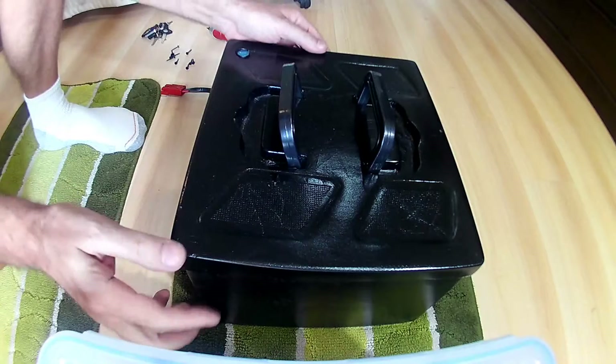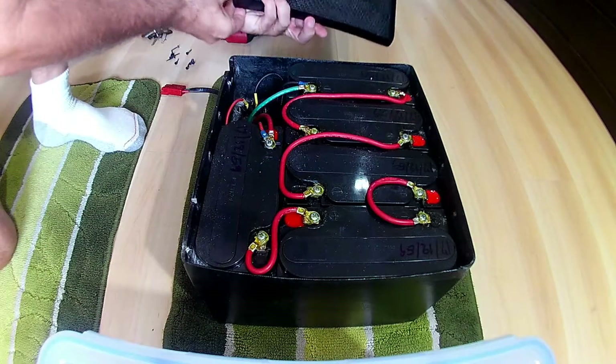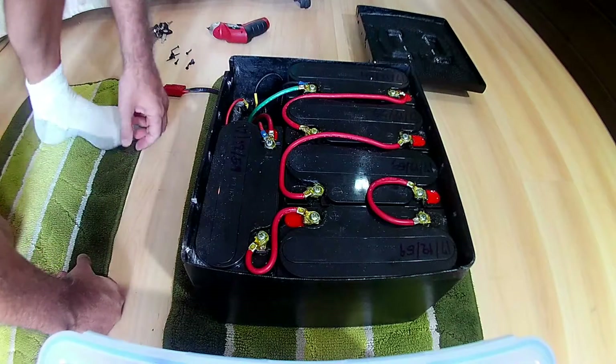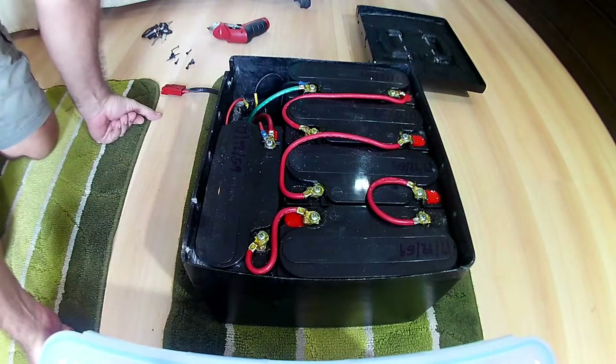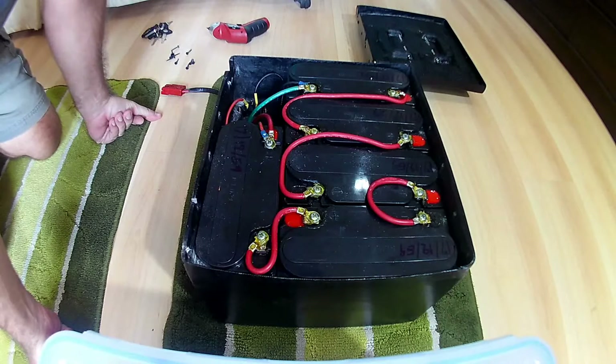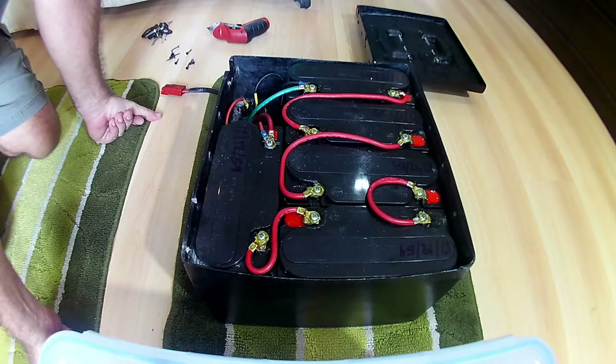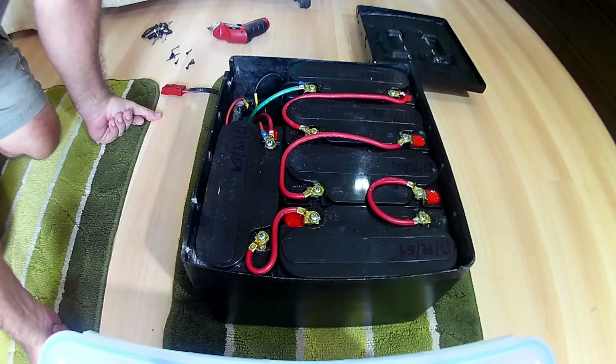Let's take the top off. Five sealed lead acid batteries, and they have a date stamp on them. The 17th of the 12th of 59, which is December 17th, 2016. That's the C16.